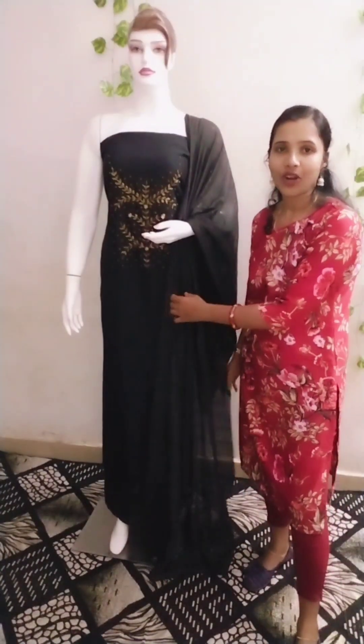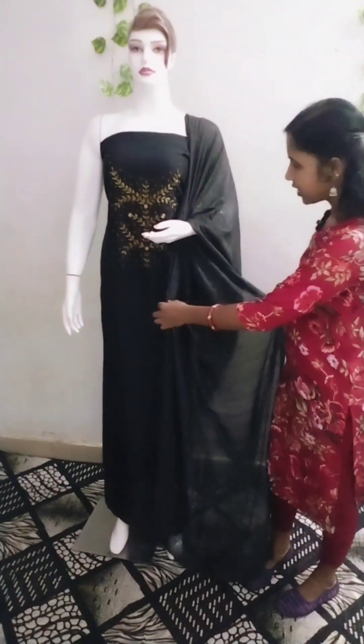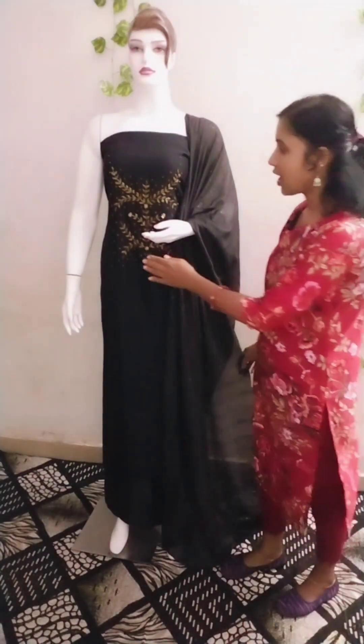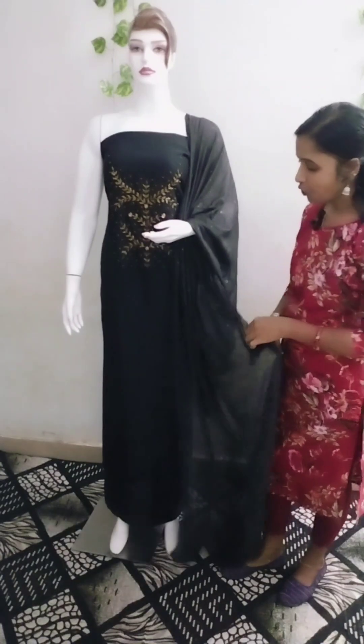First of all, it's a beautiful black color. Here's a full view. It's a beautiful handwork — a soft material as well.